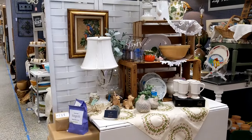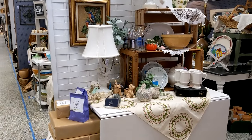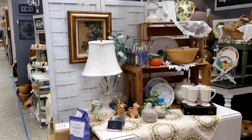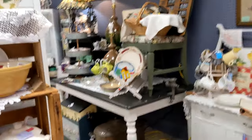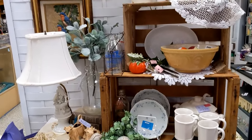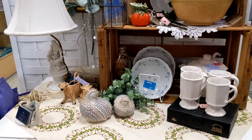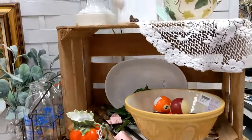I want to show you what I did. I moved this table and just turned it the other direction, and I put this screen behind here. I had all this stuff on the big table that's back here, and I moved it here and rearranged it and added different things as well.